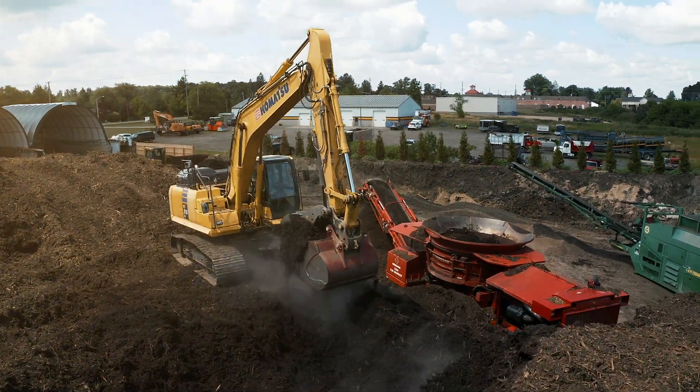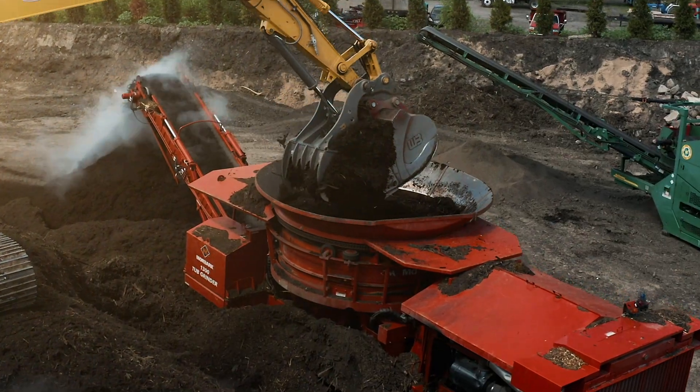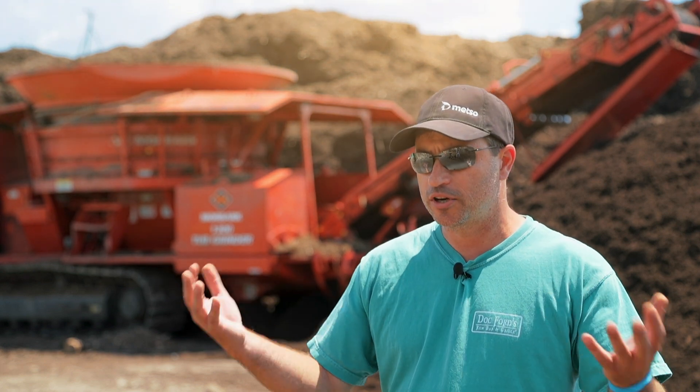We stuck with Morabark because we always had very good results with their equipment. We've had other manufacturers in here, and Morabark just seems to hold up a lot better. The components and just the structure on the Morabark is very heavy duty, good quality parts. We track all of our expenses per machine, and we just find that we're not putting the money into the Morabarks that we had put into other machines.